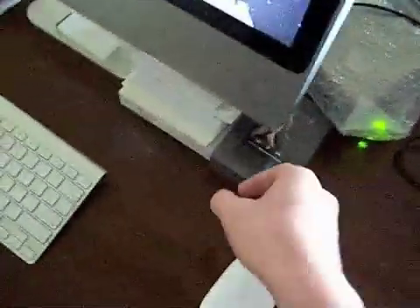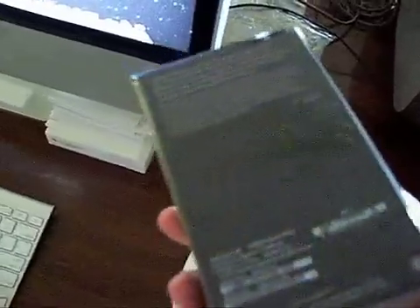We got the backup right there, and we got the free iPod Touch, so we're going to sell that one soon.